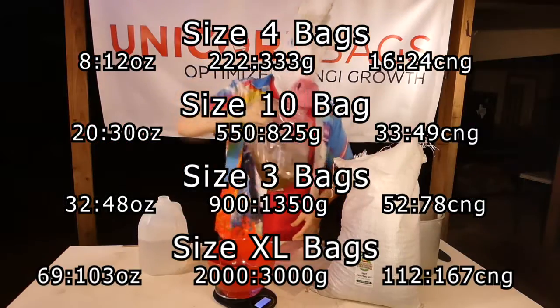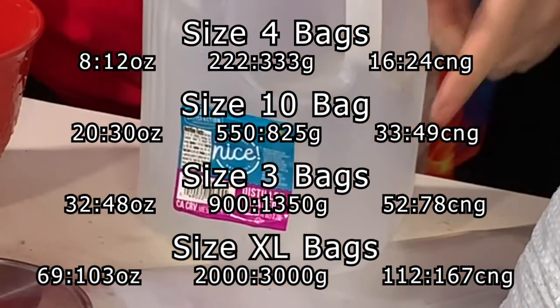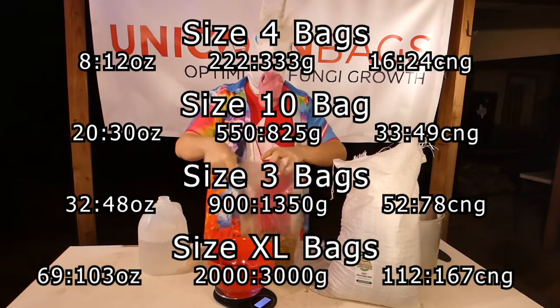Our largest bags, XL, should use 69 ounces of pellets to 103 ounces of water.